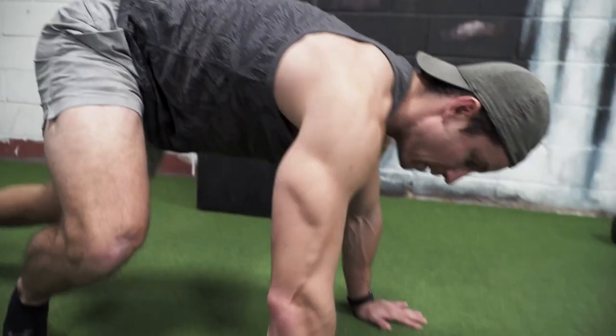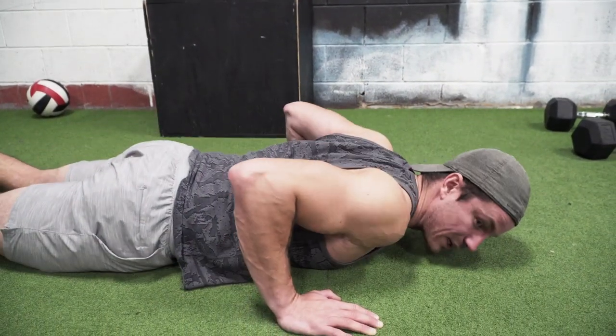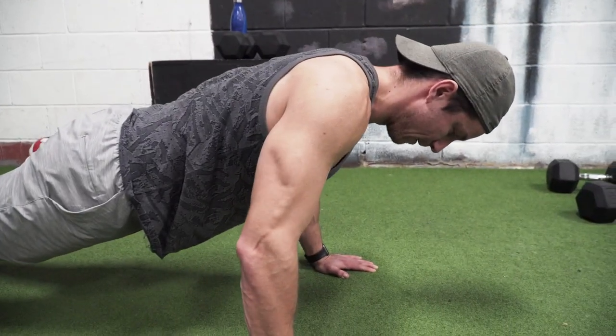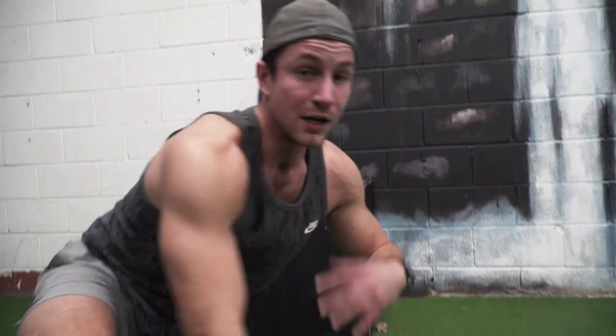Now let's jump into the variations. Number one, my personal favorite, is an eccentric push-up. A lot of times when people can't do proper push-ups they decide to do knee push-ups, but the push-up is a full body exercise — by taking out the lower body it's not going to be as effective. So this is my personal favorite regression. Setting up with all the tips mentioned, control on the way down: three, two, one, reset, and then up. Play around with tempo — five seconds works well. You're just getting used to supporting your body weight.